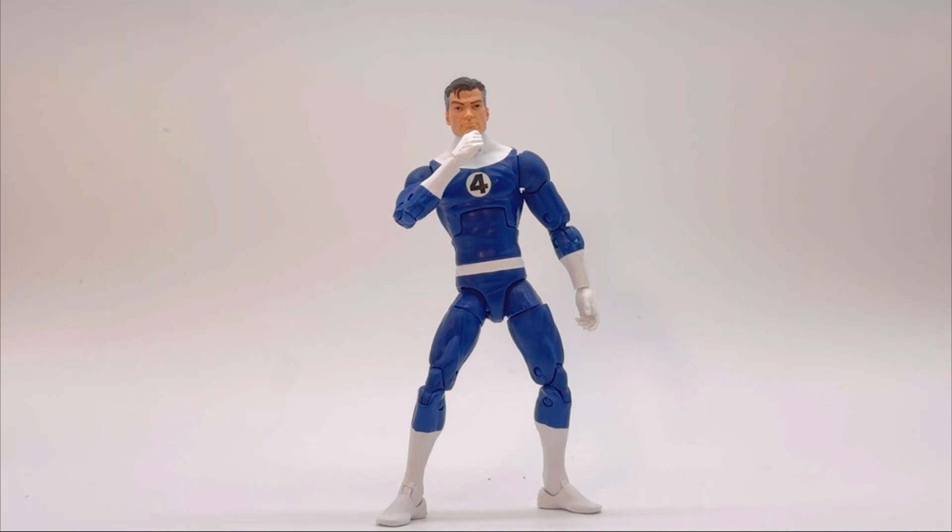I do like this figure compared to the last two. With Sue, all I got was a force field effect and two hands. With Johnny, I got reused weird effects that go around him that didn't really add much, but they were cool to have.